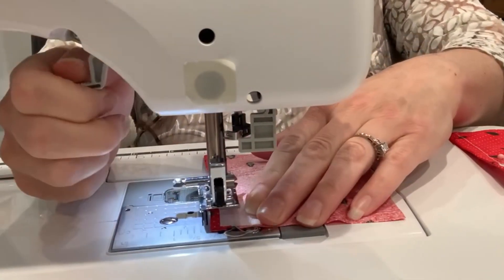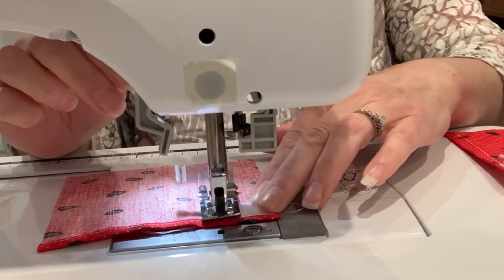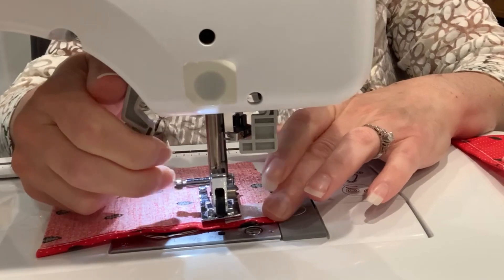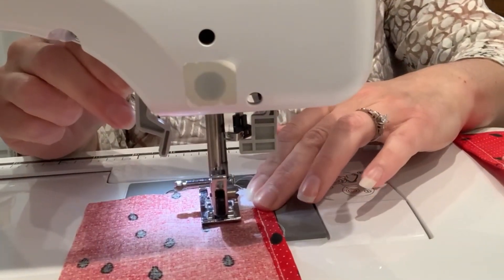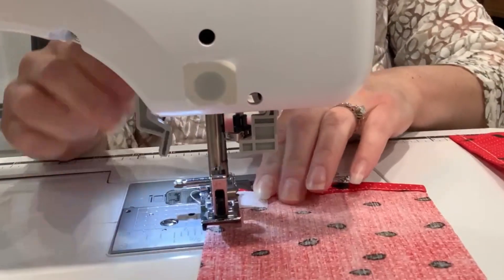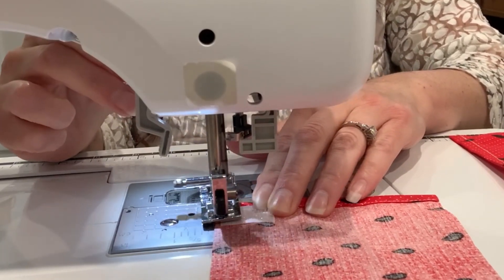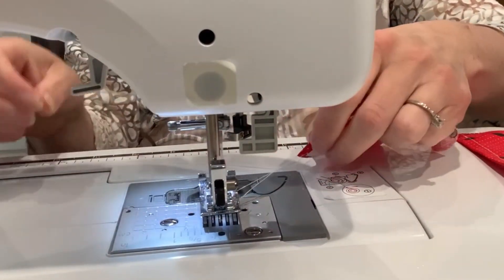This is where I put my needle down and pivot. On this one I went just a step over — I was off my velcro so I backstitched. That's okay. Turn it, sew to the end, and backstitch. Now come up and cut all the strings off.